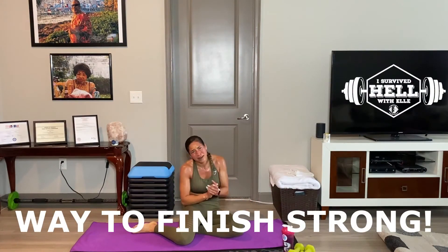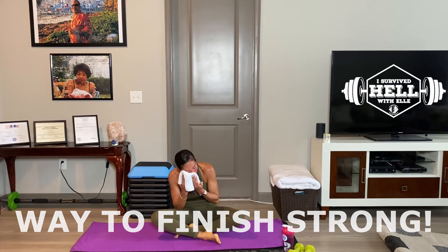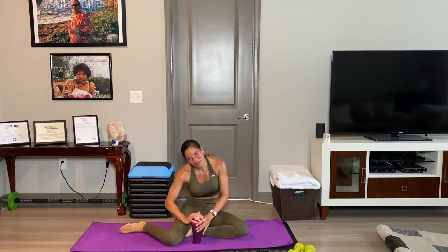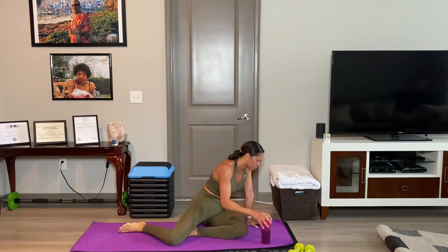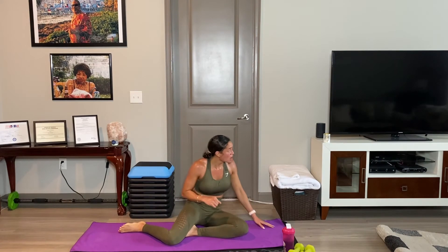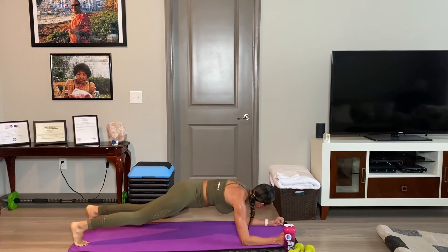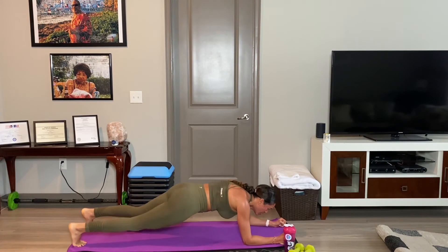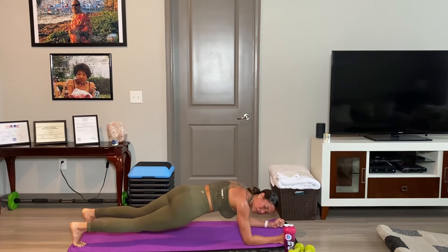Woo! Y'all survived another HIIT session with me — tight and tone, doing our body tight and tone, our mind tight and tone. Get water. Y'all know we've got the essential plank. Always. We're going to start in 10 seconds — forearms. Ready, three, two, let's get in. Congratulate yourself for finishing strong. We're at the last stretch. We've got 40 seconds.